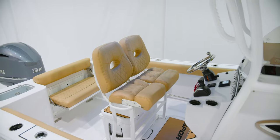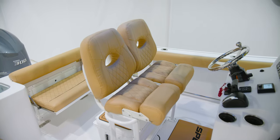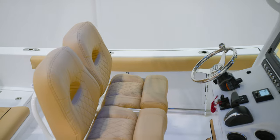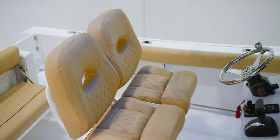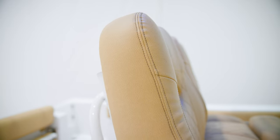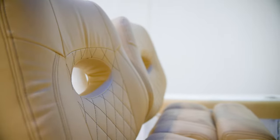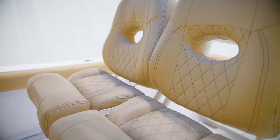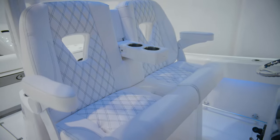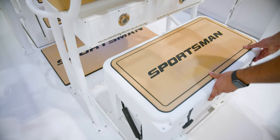Comfort and function meet when it comes to this deluxe leaning post. Designed to accommodate two adults comfortably and feature individually adjustable bolsters. The high backs and sculpting give you excellent support. All Sportsman boats feature Psy leather marine silicone coated fabrics. These high-performance fabrics are designed to be tough and durable and able to withstand even the harshest of conditions. We offer three color options, which include desert tan, ash gray, and polar white, and feature our diamond stitch pattern. Additional features include rod holders across the back and plenty of cooler storage space underneath.